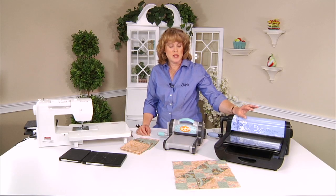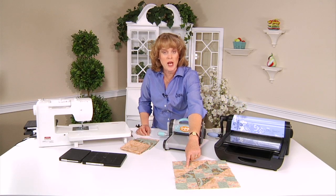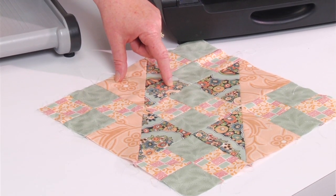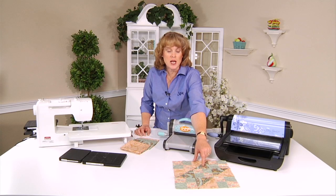You need two dies to make this block: the 2½ inch square and the 4½ inch half-square triangle unit. So let's get to cutting.